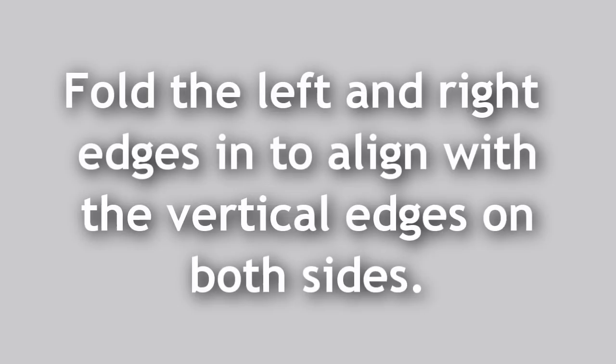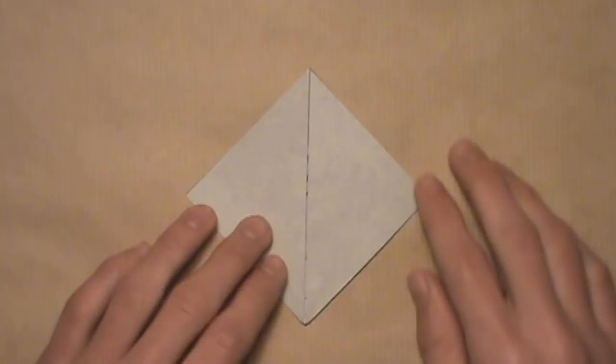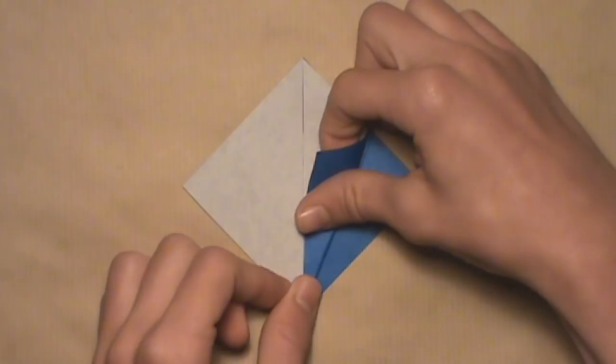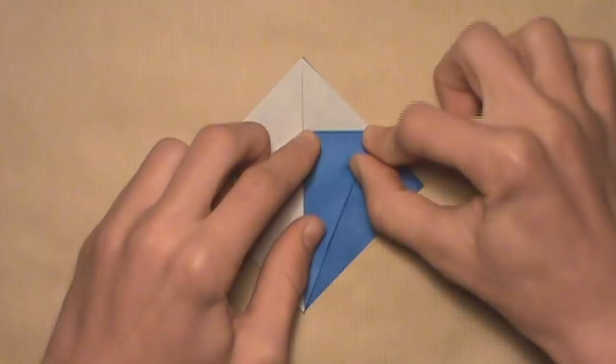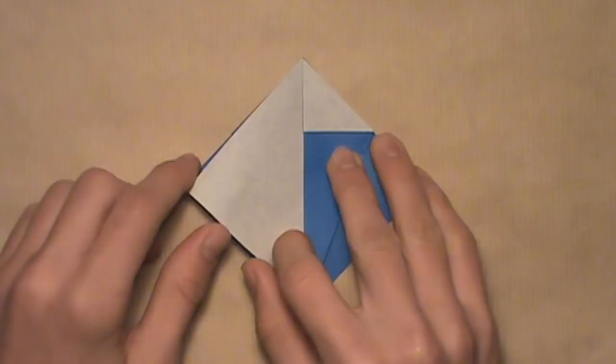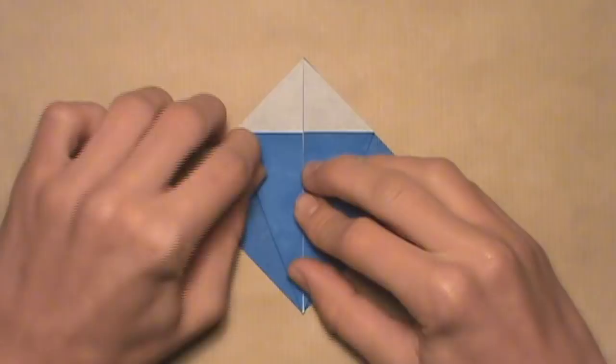Now we're going to fold the left and right edges into the two vertical edges. First make sure your unit opens up from the bottom so it's properly oriented for the next step. Start with the right edge — align it with the vertical edge. Starting at the bottom of the model, work your way up aligning the two edges and make your crease. You'll notice this edge aligns with the edge on the layer behind it. Then do the same thing on the left — pull it in, align it with that vertical edge, start at the bottom, work your way up, and make your crease.